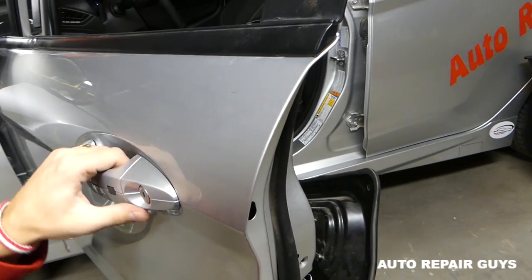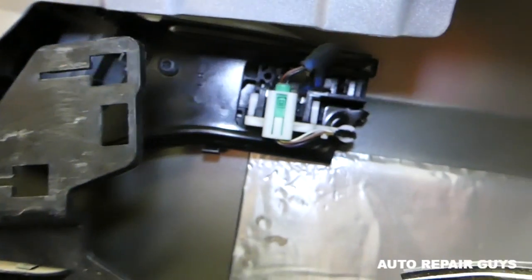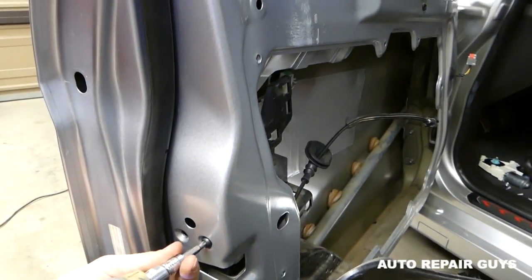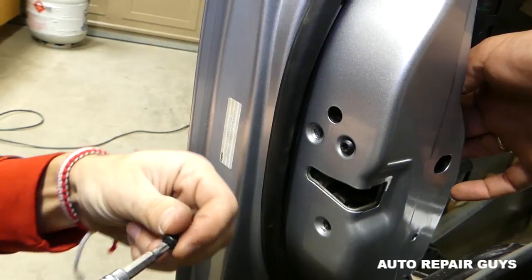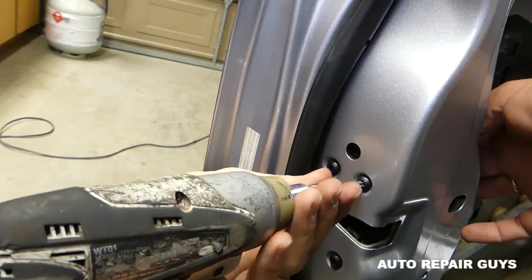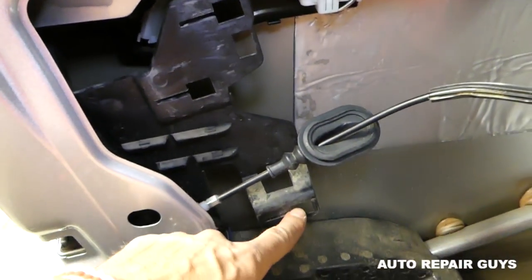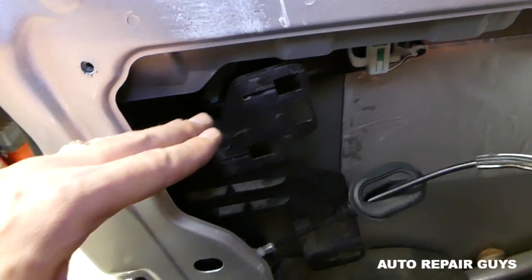Install the screws — you can apply thread locker on those. Now this panel needs to go through the door and there are three glides on the panel: those glides need to go into the big holes and then you slide everything towards the back. This part is a little tricky.